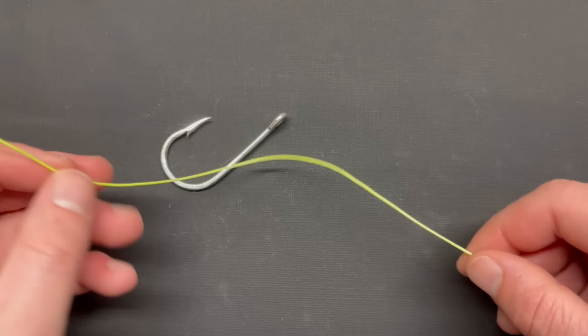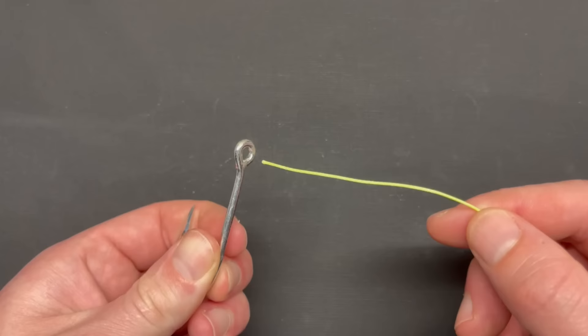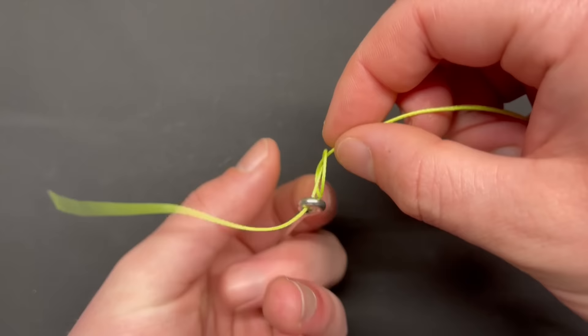Before we deal with our tackle, we need to make the loop in our line. Make your loop however you like. Then with your loop in place, take the tag end and run it through the eye of your tackle all the way up to the loop. Now look at your loop to see which direction points down and which direction points up.